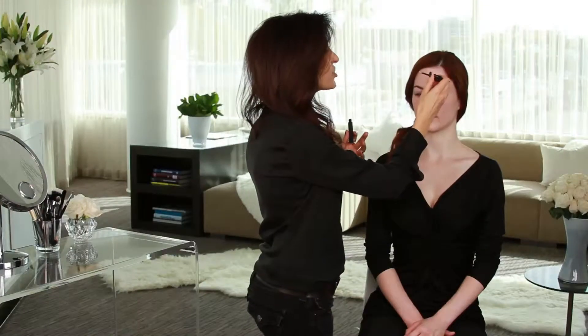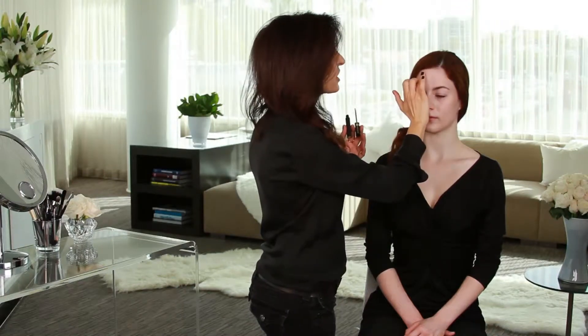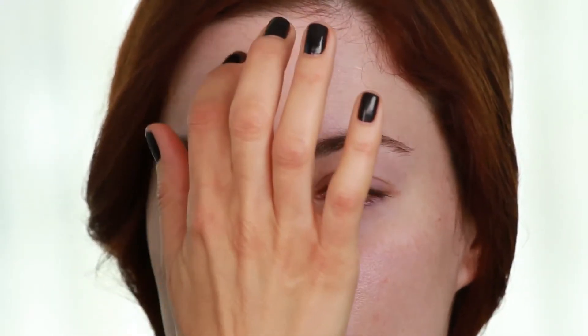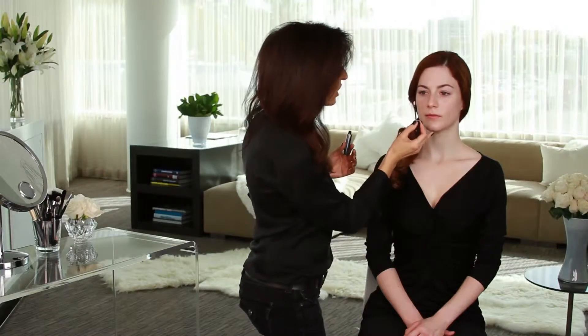I'm really just coming in and addressing the spots on Jamie's face where she needs it. I'm not using a color corrector over her entire face — it's not necessary. When I'm correcting redness, I'm just going in at those few little spots where she has a little bit of redness, a little bit on her cheek here.